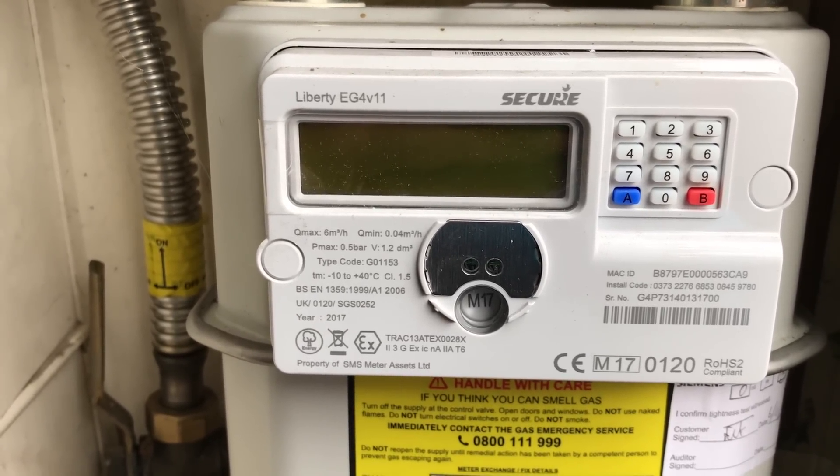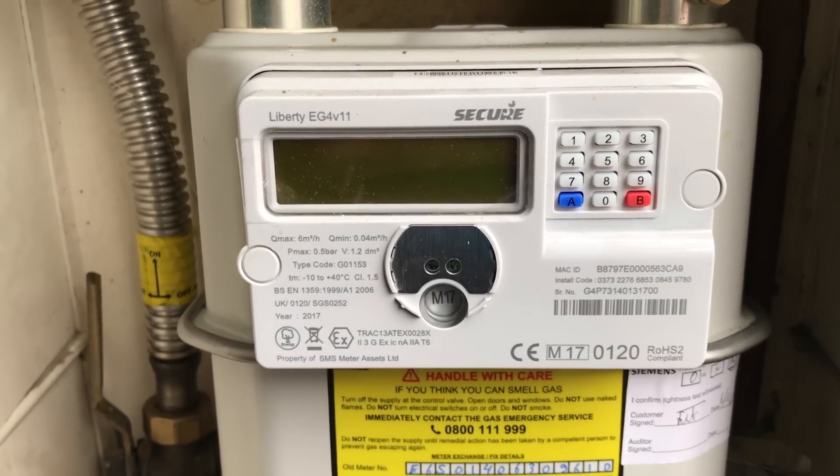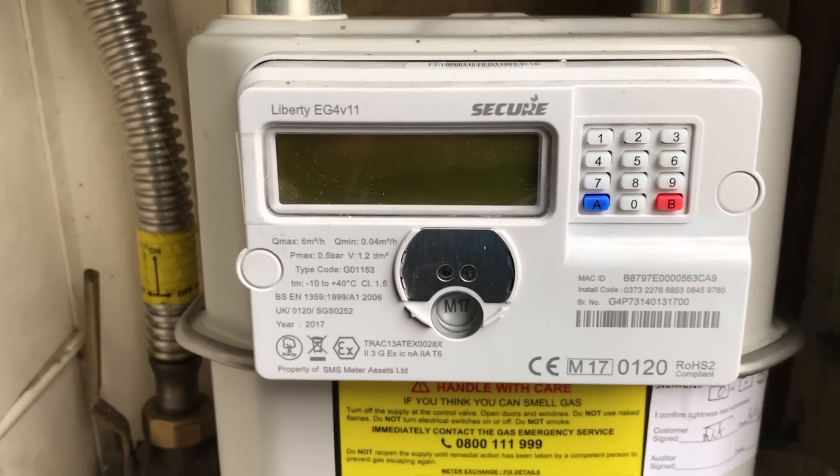For the test you take two readings two minutes apart. Some apps and calculators let you work with a one minute interval, so adjust as necessary.